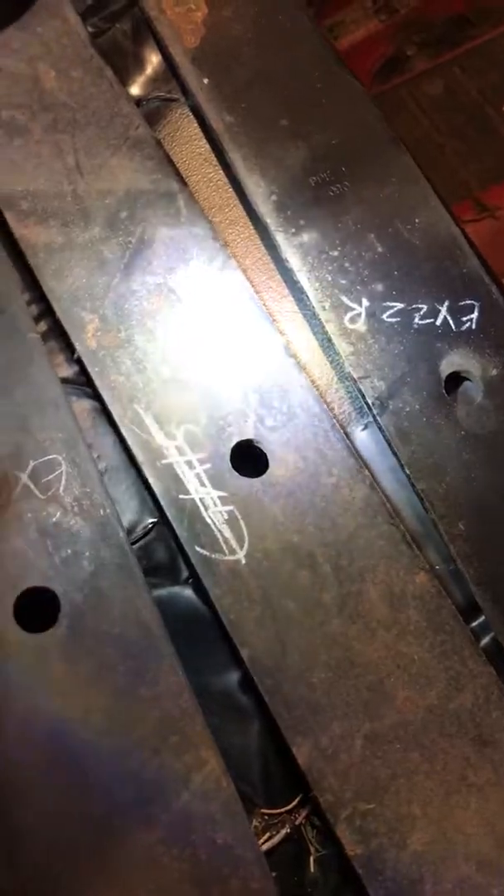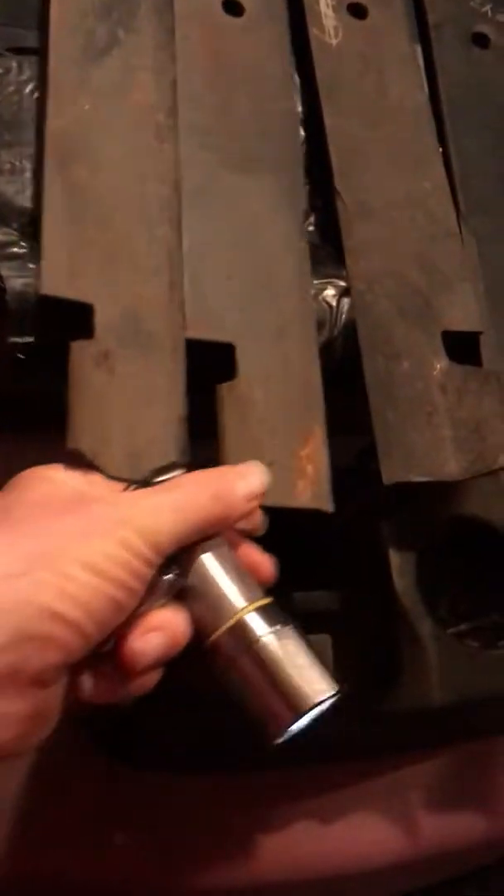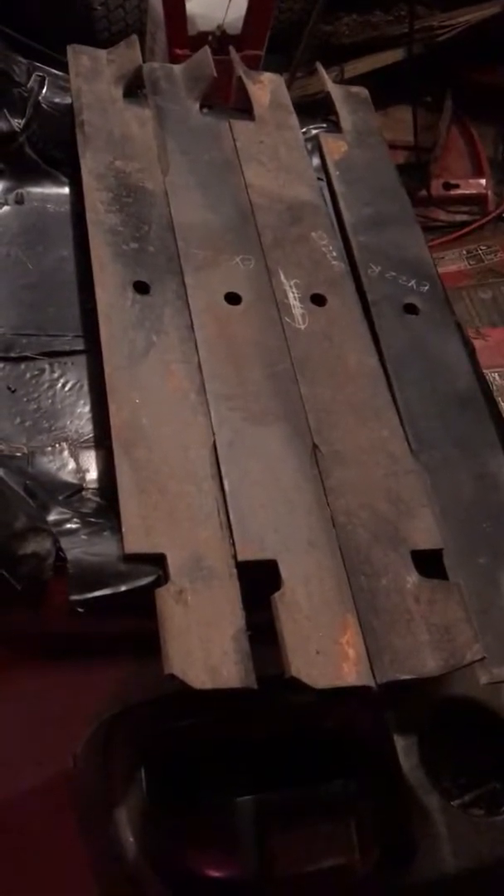EX-22R is for right, EX-22L is for left hand. Same exact blade. The EX-22R is PPE-16090. The EX-22L is PPE-16089.